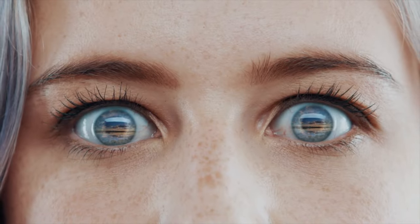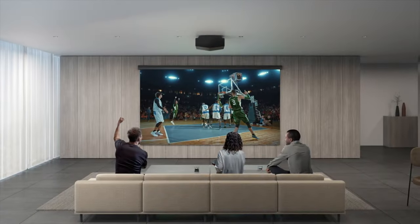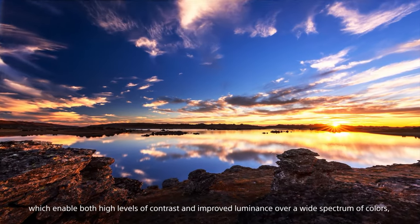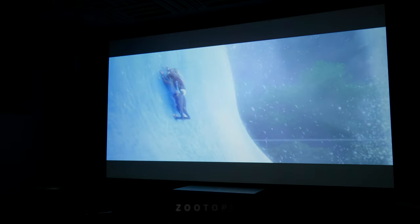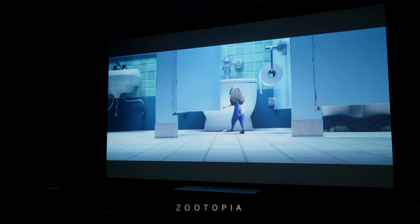One of the standout features of the VPL-XW5000ES is its exceptional image quality. With a native resolution of 4K Ultra HD (3840x2160) and a premium laser light source, the 5000ES delivers breathtakingly sharp and detailed visuals. It utilizes Sony's advanced XSRD panel technology, enhancing color accuracy, contrast, and black levels, resulting in vivid, lifelike imagery. The high brightness rating of 2000 lumens ensures excellent visibility in a light-controlled home theater. Note that only HDMI 2.0 is supported — no HDMI 2.1 — so if you're a gamer looking to play at 4K 120Hz, this isn't the projector for you.